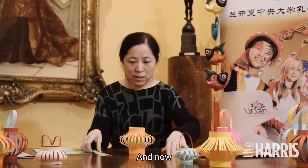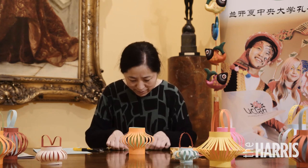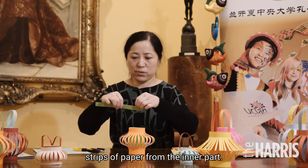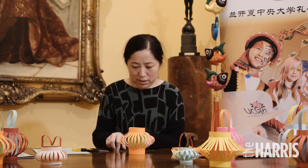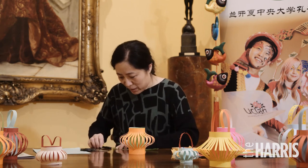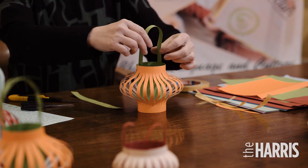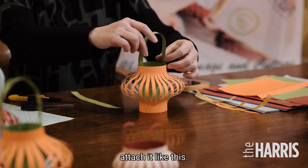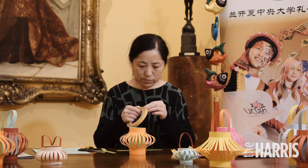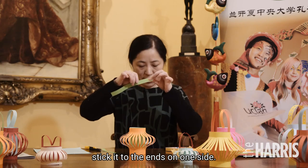Now we're going to make a handle for it. I use these strips from the paper used for the inside part. I want to do it like this. I still use this — stick one side to it.